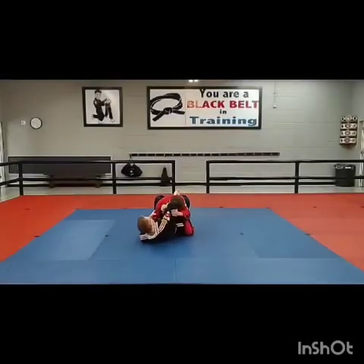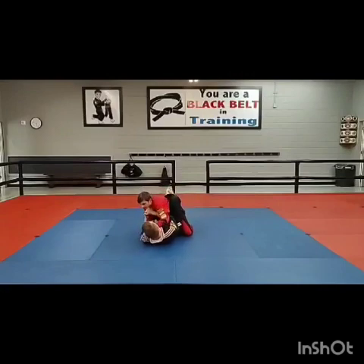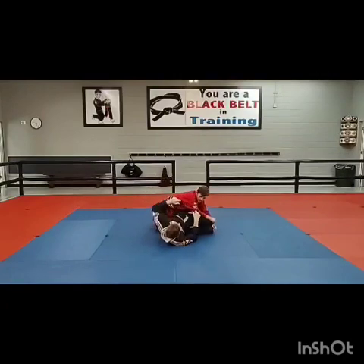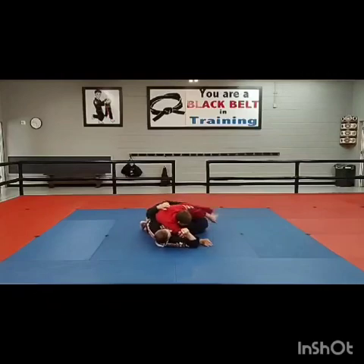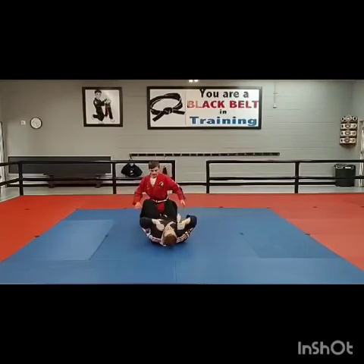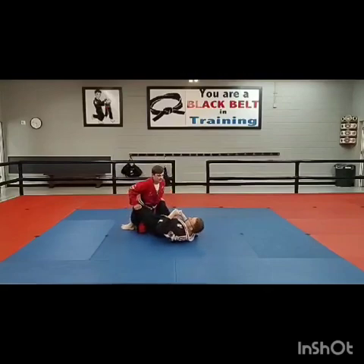He's got to get out of the guard. He's got to get his head free, get the arm free, get some pressure. Walking back. Scoop, scoop, scoop. Scoop and go over. Come back. And then we'll turn off to the single side leg.